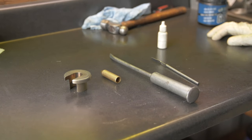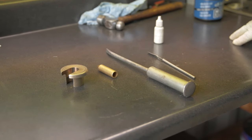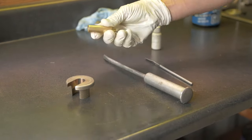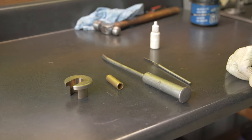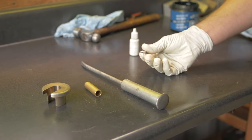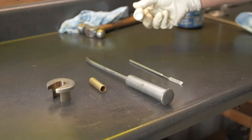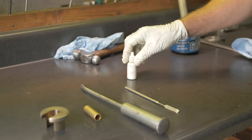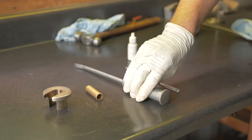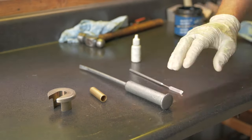Most of the tools you need to rebuild a shock are things you find around the house in your toolbox. There are a couple of special tools that we use: a seal head driver and a shock bullet to allow the seal to go over the shock shaft nicely. You want a tool that is very sharp, thin, and strong to pick out the clips. We're also using a high-strength thread locker, and it's nice to have a lock ring tool that will allow you to hammer on the lock rings without damaging or marring them too much.